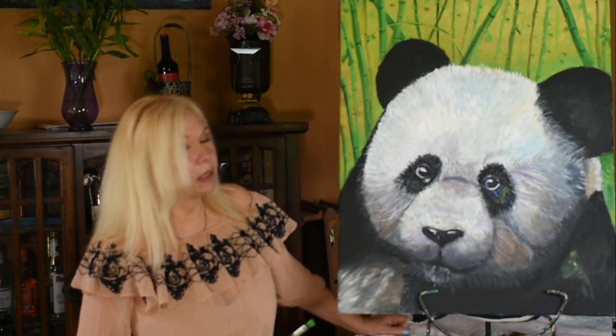Welcome back to Art and Soul Studios. I'm Karen Zima. Today we're going to work on this lovely panda painting. I had a request for a panda and it inspired me to do a little research on pandas, see what they're all about, where they come from, and just how extinct they really are. So they deserve a painting. Everybody join in and let's paint the panda today.